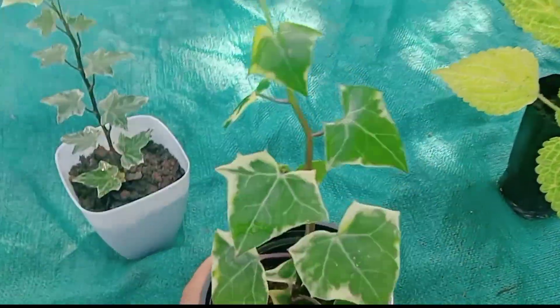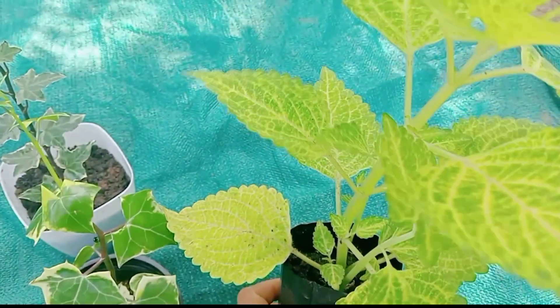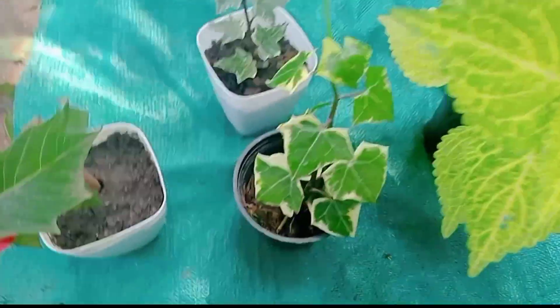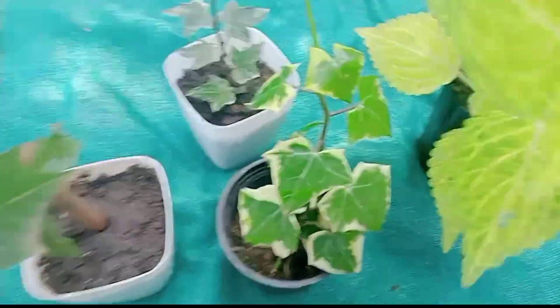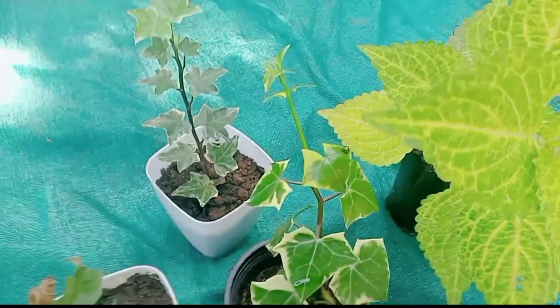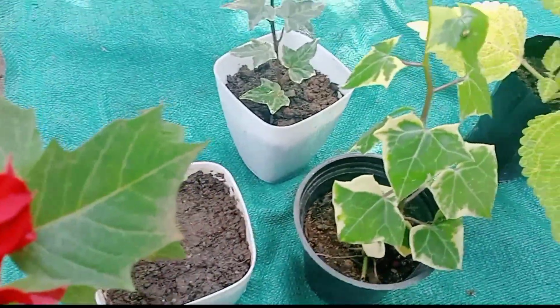You can do all the healthy plants. You can use fresh plants. Now we have 4 plants in the same way. This is a healthy plant. This is a very healthy plant. Now we have 4 plants in this video. If you have a healthy plant, you will be able to pick up your plant. These are all the plants.